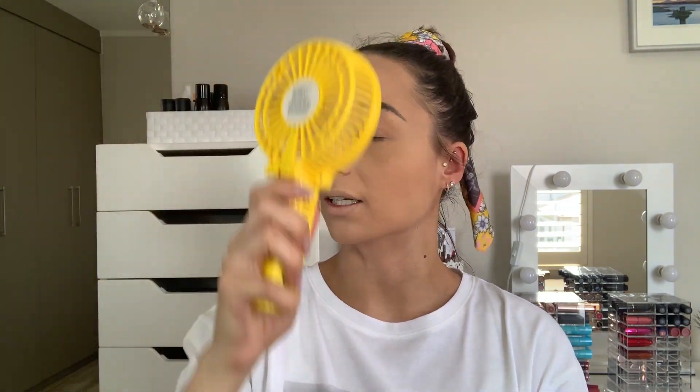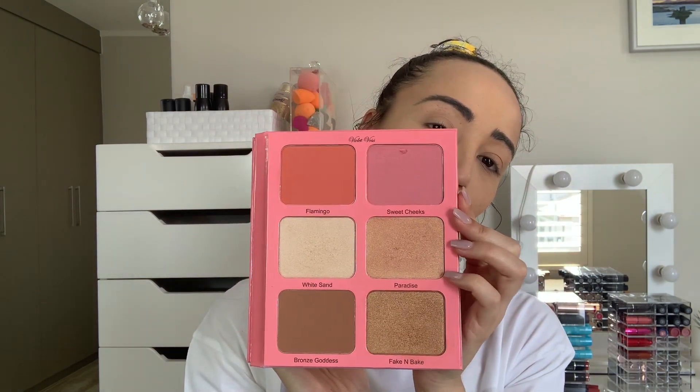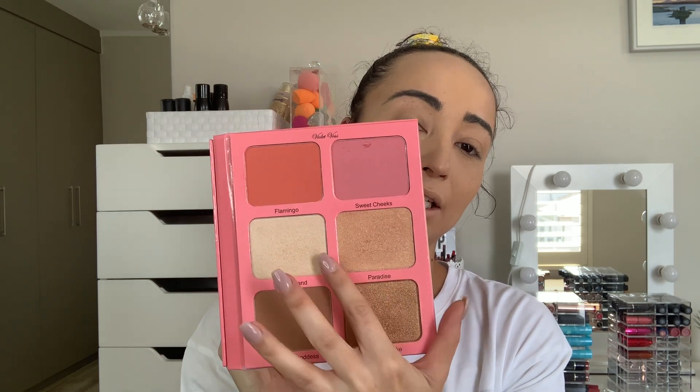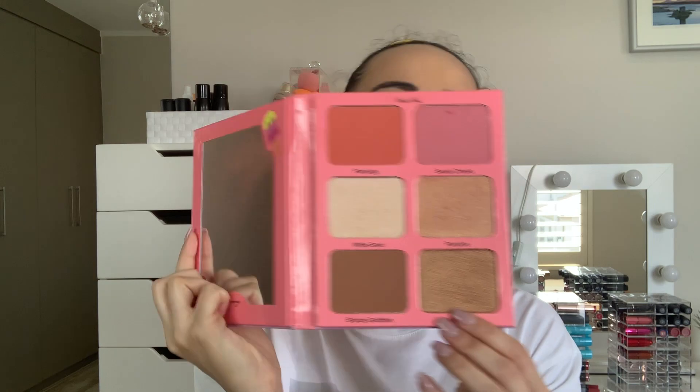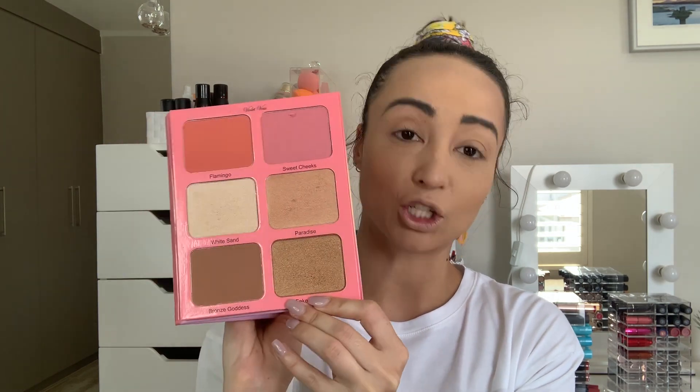I got this face palette from Violet Voss, which I have been loving. It's called the Glimmingo Face Palette. It has a blush, a highlight, and a bronzer — you know I love a 2-in-1 or 3-in-1 palette where you don't have to have lots of little bits and bobs. It comes with a very big mirror, the colors are gorgeous, and I've been playing around with it a little bit.